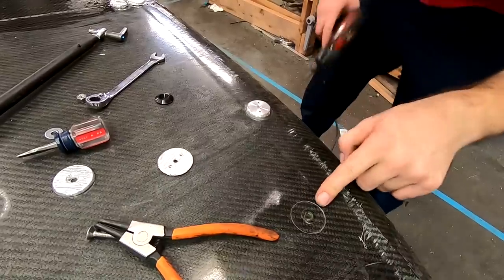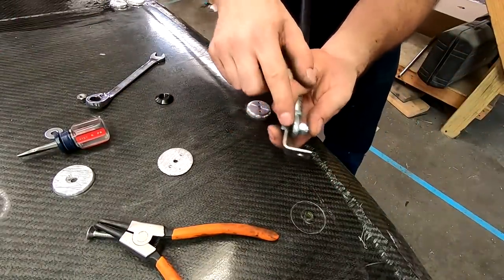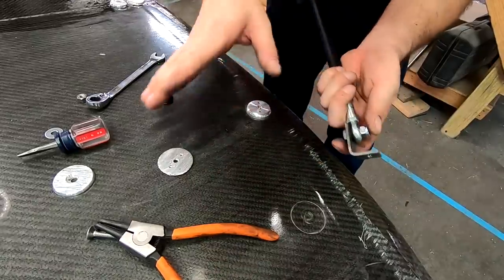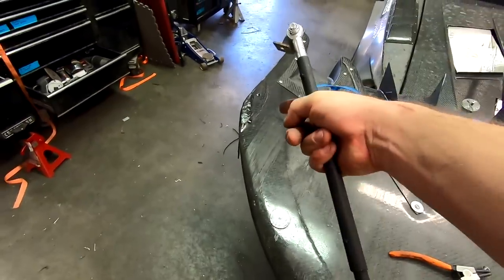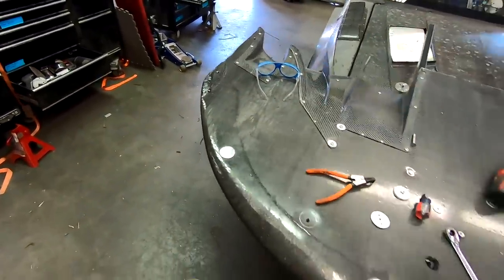We're going to go ahead and knock these out, end up swapping on the proper hardware, and then we're going to let it sit overnight so that way the repair that we did can set up, and then we can flip it over and kind of finish everything.